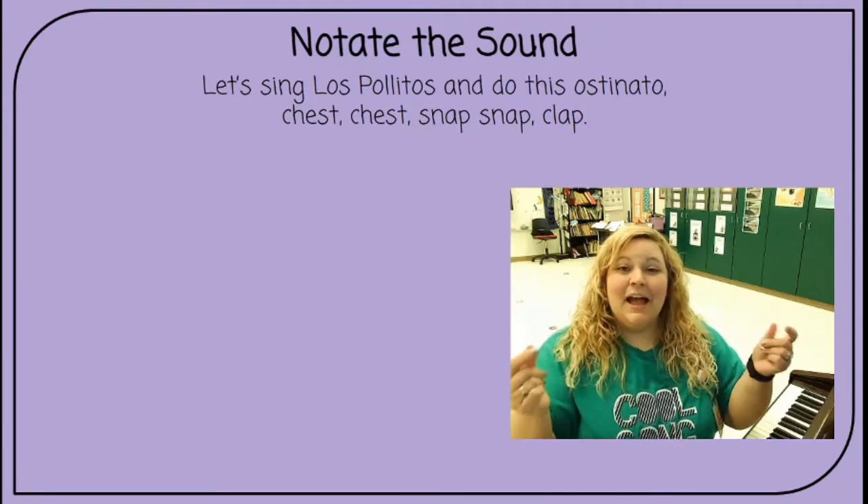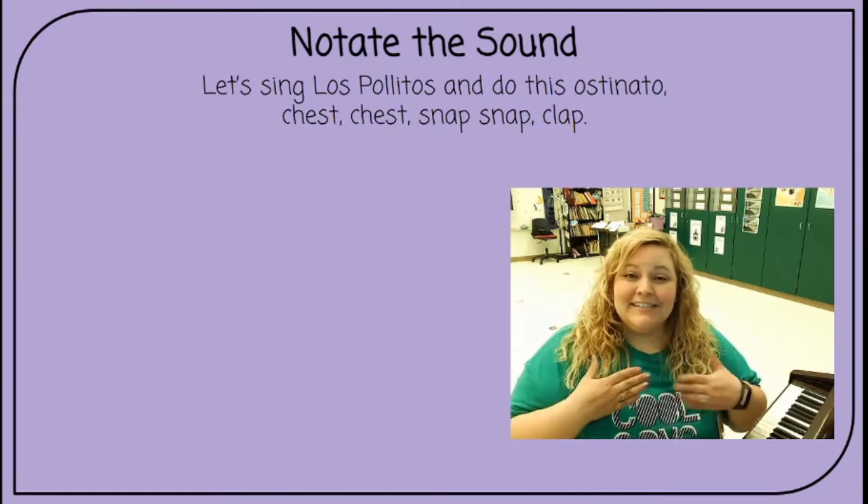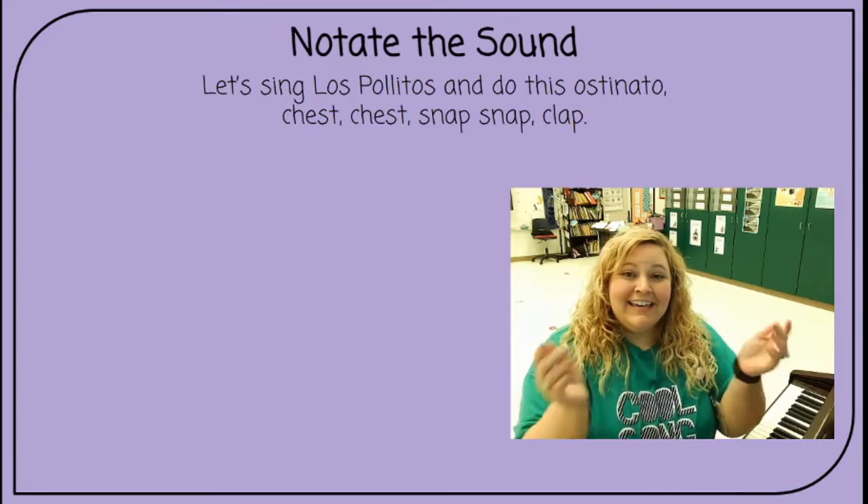Chest, chest, snap, snap, clap. Chest, chest. Ready, sing.